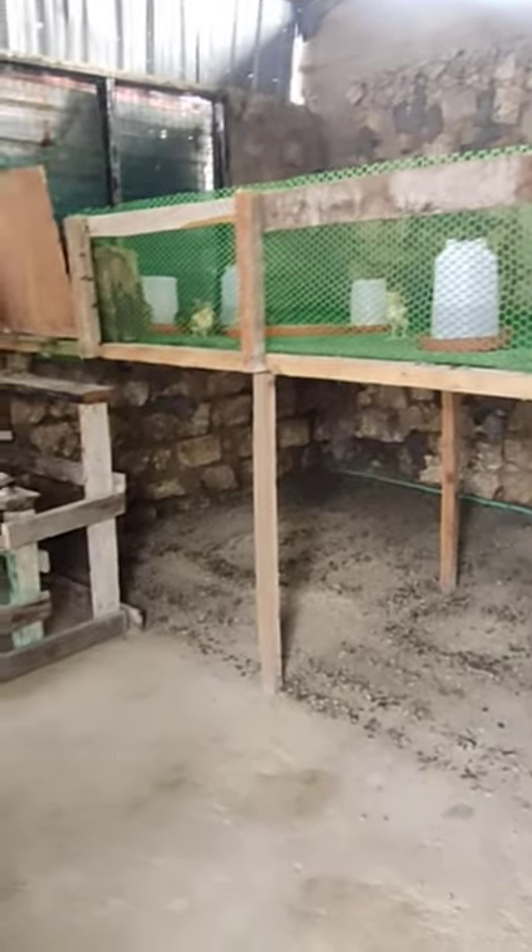Brother, stairs to go up — see how clean it is? It's easy to clean, and the chicks really enjoy such a setup.